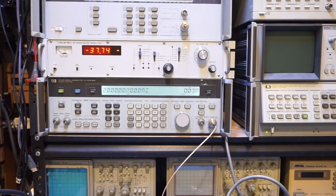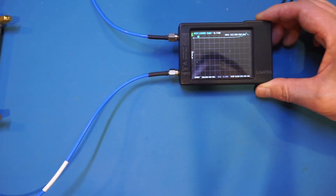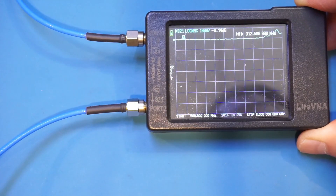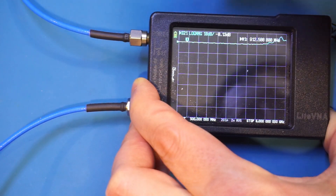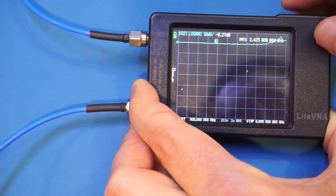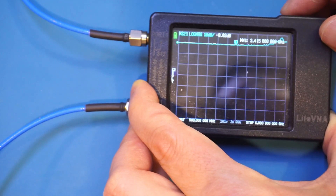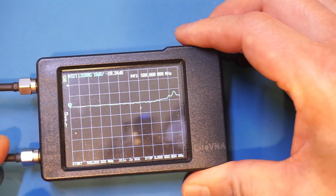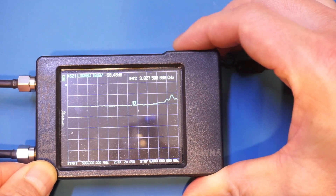Of course we can do all these measurements on the VNA as well, with the benefit of seeing characteristics across the entire frequency band. Here is the insertion loss measurement — zooming in you can see it's quite flat over the entire frequency spectrum. Ignoring the higher end where the Lite VNA is no longer accurate, within the GHz range we still have very little insertion loss. Here is the coupling measurement — we are essentially sitting right at minus 20 dB and it is very flat across the entire frequency span.